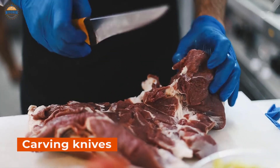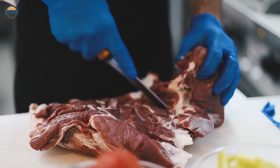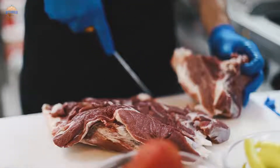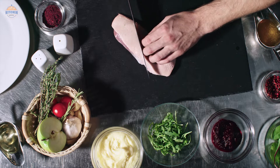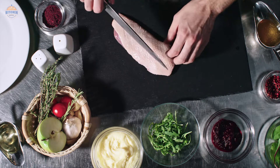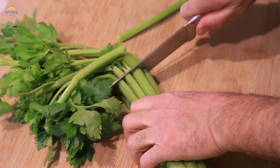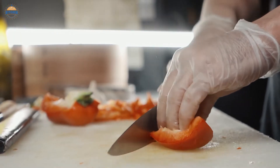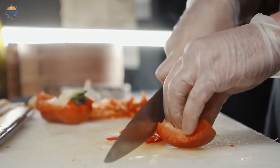If spending a lot of time in the kitchen is your thing, or you're a professional chef, then you definitely know that having the right knife for the right task is super important. Using just one knife to do all the tasks can work, but if you want precision and perfection, having the right knife for slicing meat and the right knife for cutting vegetables is important. Not only will the food be cut perfectly, you will also save so much time and a huge amount of effort.